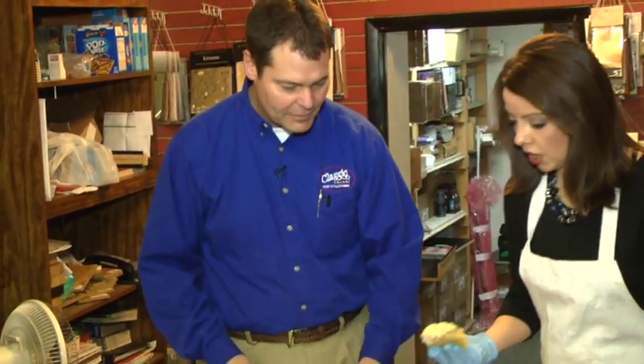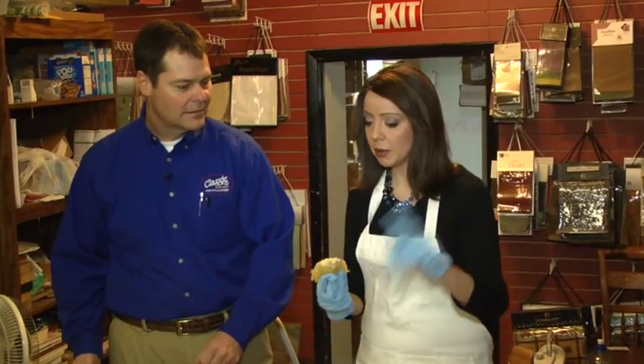We can go ahead and put another color on if you want to start the next one — that'll be coming up in the next 15 minutes or so. We're going to keep working on this countertop because you've got to see the final product. You will not believe what we can go from — a yuck countertop to a wow countertop. That's all coming up in the next 15 minutes.